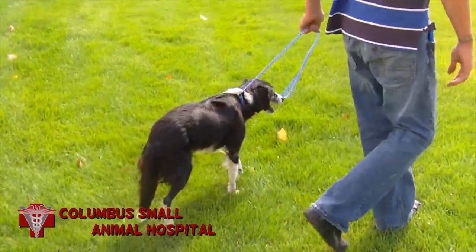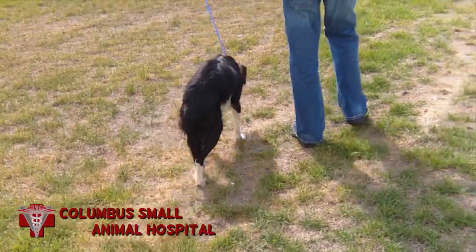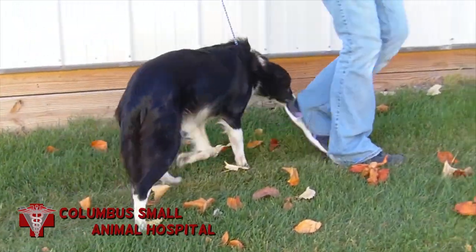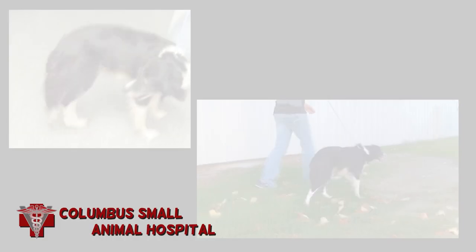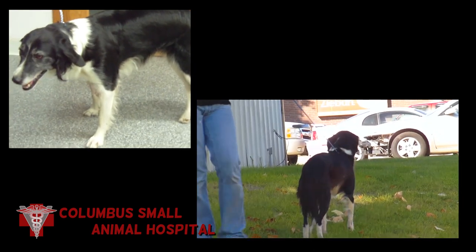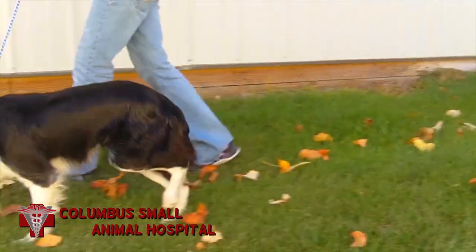Here's Lizzie immediately after removing the sling. You can see that now she can use her leg. The fact that she is using her leg tells us that the hip still is in the socket following our closed reduction, and here she is just a few days later. The excoriated area on the inside of that right hind leg is road rash from the original injury. Lizzie is gaining strength and normal activity on that leg in just a few short days. We expect a full and complete recovery, and that Lizzie will have a happy life as if this had never happened.